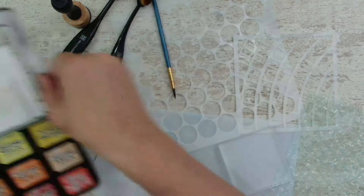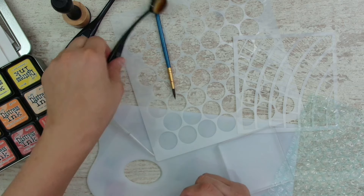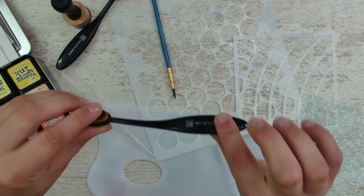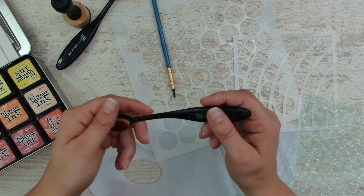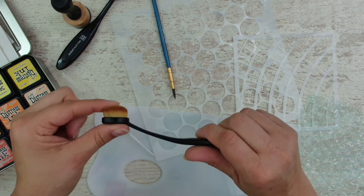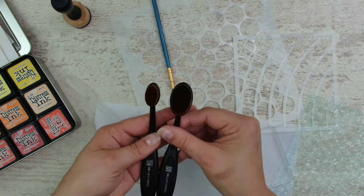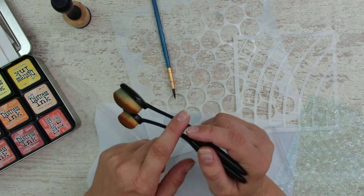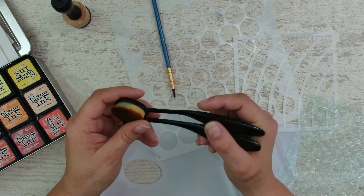First of all, you can use these Distress Inks with multiple tools. You can buy some of those brushes - this is a special one made for ink blending. But you can also buy makeup blending brushes on different websites and they do exactly the same thing, and they are way cheaper. Some people like to have a yellow one for yellow ink, an orange one for orange ink - that way you don't have to clean them.